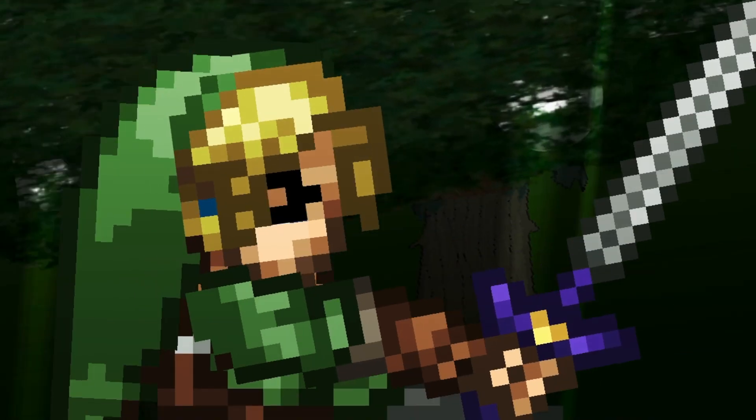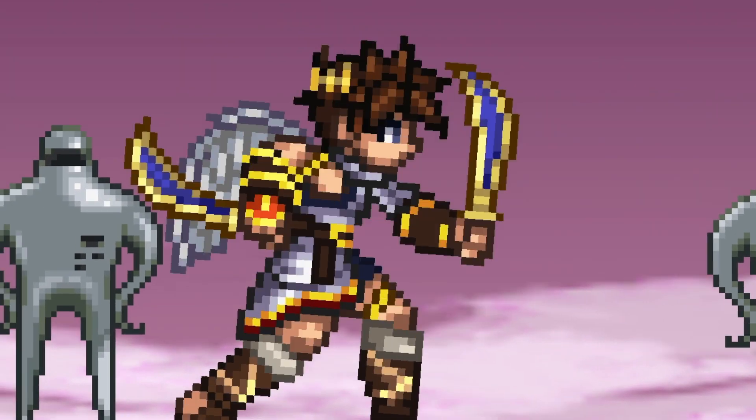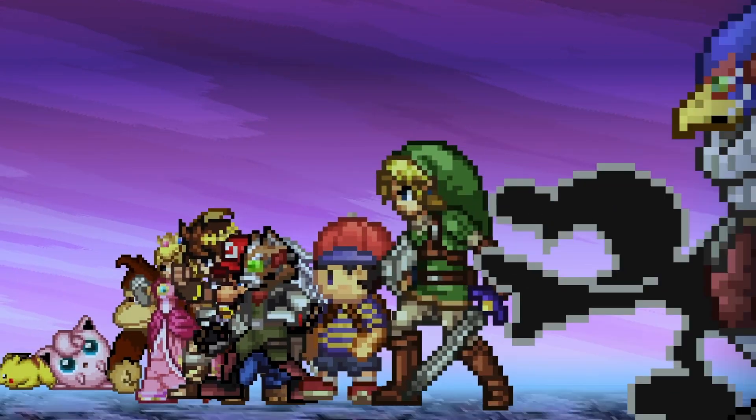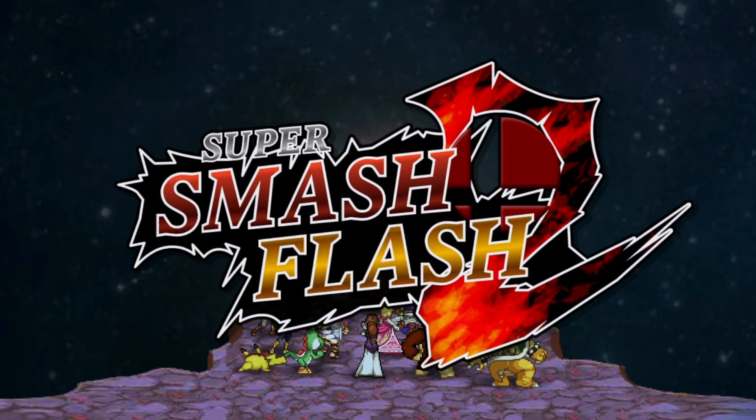With Super Smash Bros. Ultimate coming out soon — at least at the time of this video being made — we are going to be taking a look at Super Smash Flash 2, which is a fan Super Smash Bros. game that runs on Adobe Flash Player.